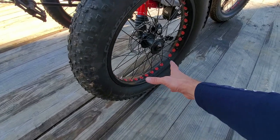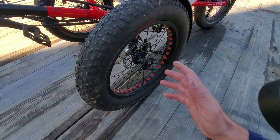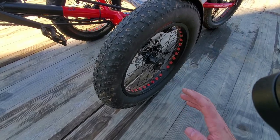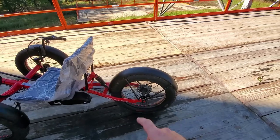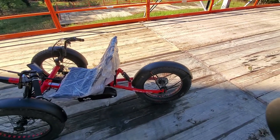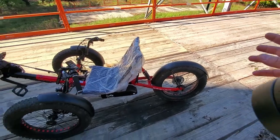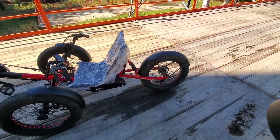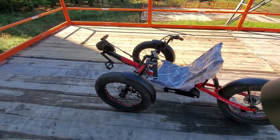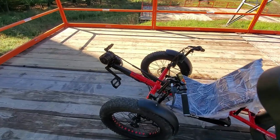Those wheels, since those are fat, they can absorb way more side pressure. There will be fat-tire versions with a rear wheel motor hub — also Bafang. I think it's going to be like 500 or 750 watts motor.